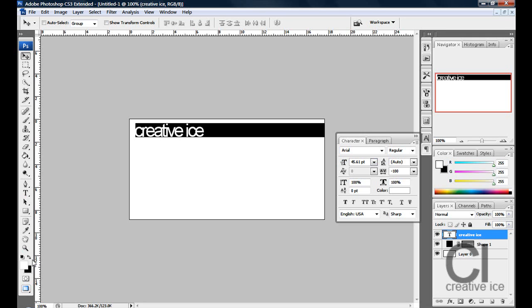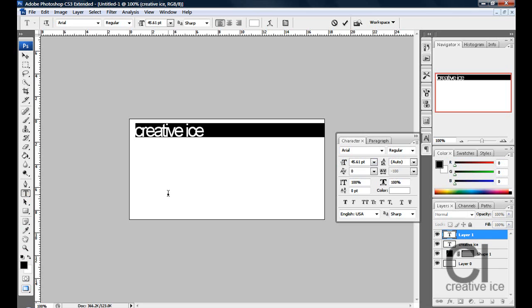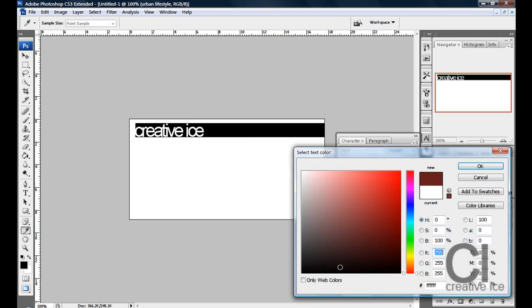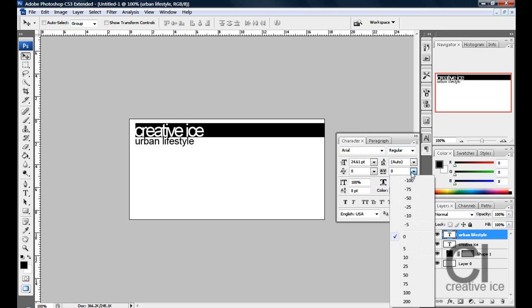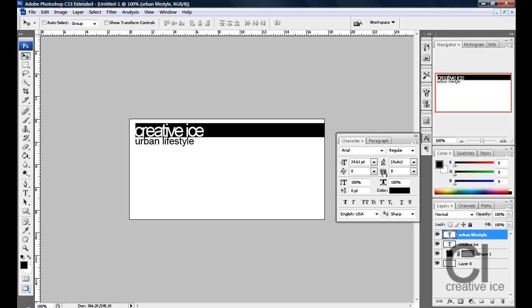Now what you want to do underneath that is write a slogan or anything, so I'm just going to write Urban Lifestyle. Change the color to black and size it a bit smaller. What I like to do is make it roughly the same length as the company name — so you want to change the tracking for the selected characters. No idea what it is but I just know how to do it.